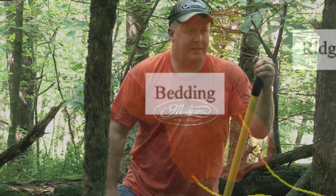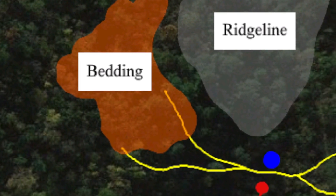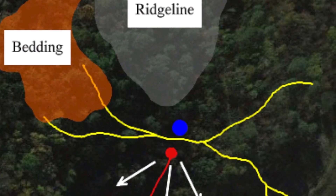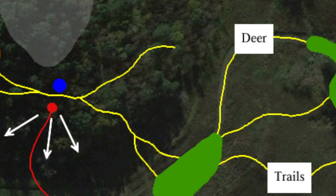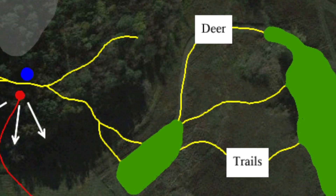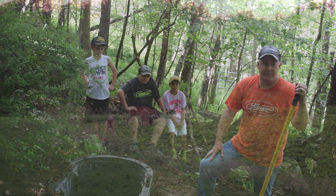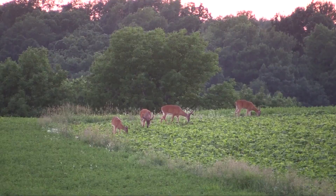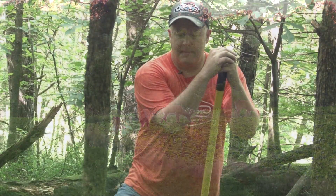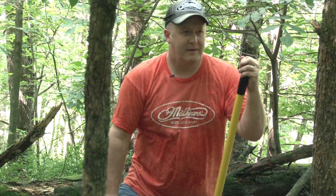We're taking deer out of an already outstanding bedding area and offering them water. They're sitting out there in the afternoon, dry all day, and then they can hit this water hole on the way to their food source, which is down below — the first food source is probably about 150 yards away. There's a series of food plots going down into a hidden valley, so we're hoping to pull deer out into food that's completely hidden and get those deer out earlier so we can shoot a mature buck going by.